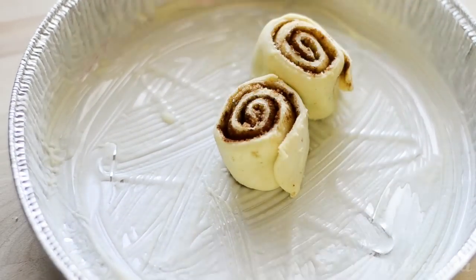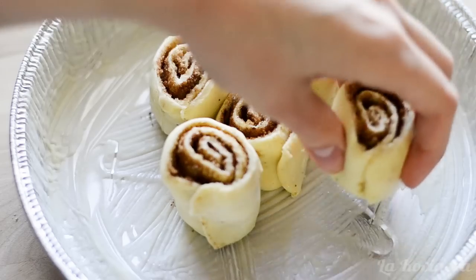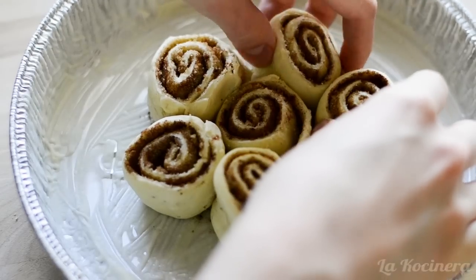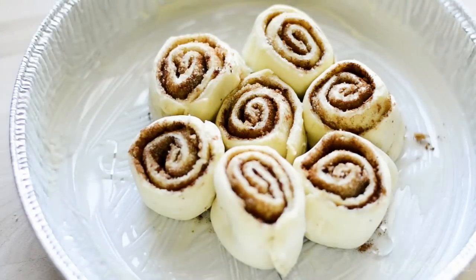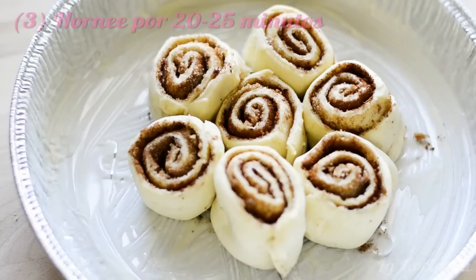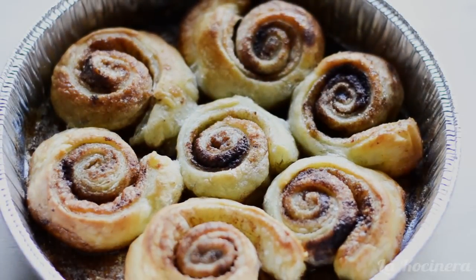Place the cinnamon rolls in the pan together in a group. Before baking, preheat the oven to 400 degrees Fahrenheit and put the cinnamon rolls in the refrigerator for 30 minutes. After refrigerating them for 30 minutes, put them in the oven and bake for 20 to 25 minutes, until they puff up and turn golden brown.